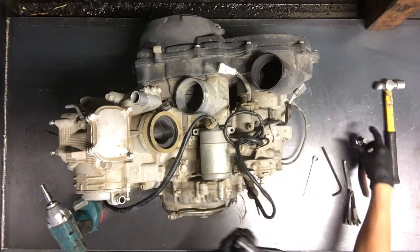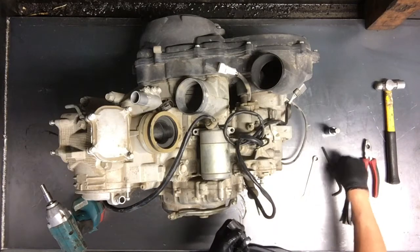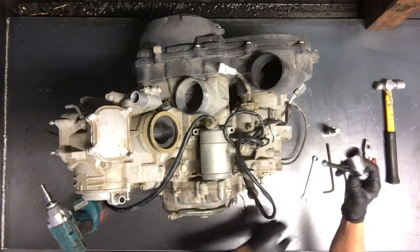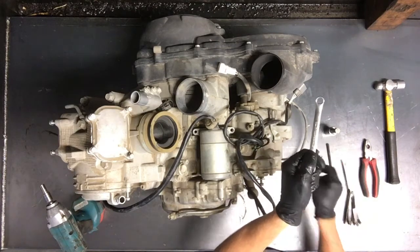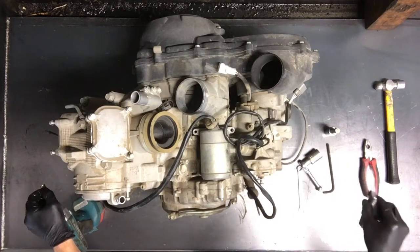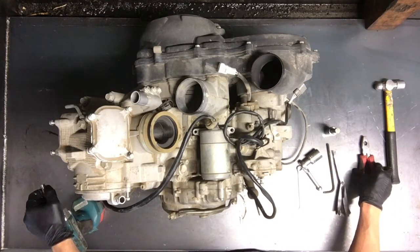The tools you're going to need are a 14mm Allen, 6mm Allen, 22mm socket with a ratchet, 10mm wrench, 8mm socket, feeler gauges, and a pair of pliers.